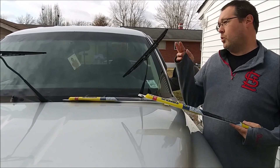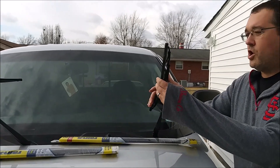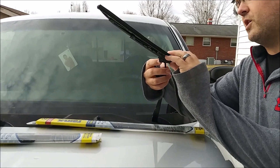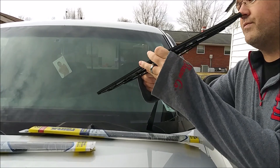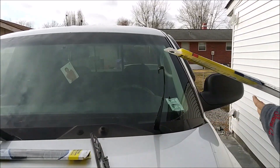The 20 goes on the passenger side, the 21 goes on the driver's side. This is a hook style. To get these old cheap ones off, there's a mechanism here — you have to squeeze in on that hole to get the blade off of that hook.